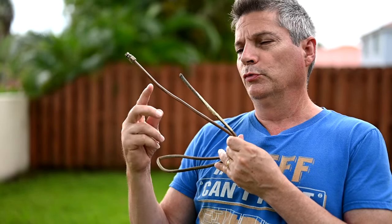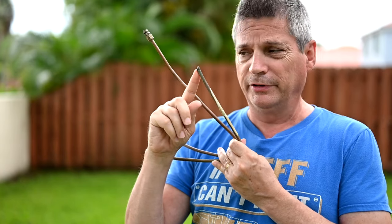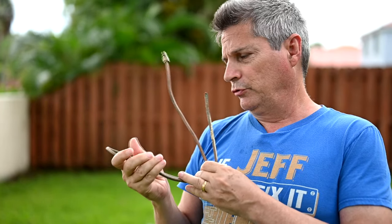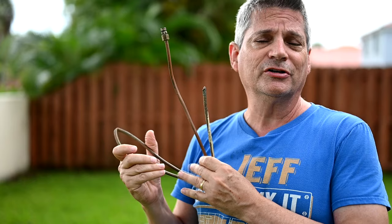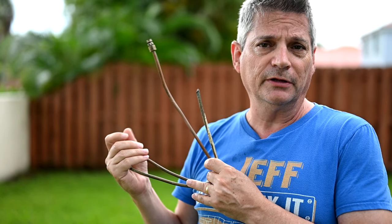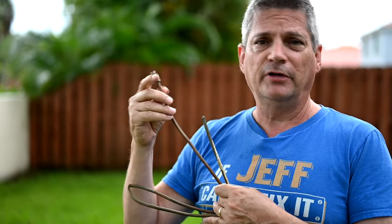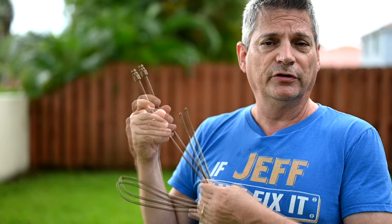In today's video, we're going to show you what to do when your copper tubing breaks behind your refrigerator, like this one did right here. What you're looking at is a standard quarter-inch copper tubing that you normally see in kitchens between the wall and your refrigerator. This quarter-inch line supplies your ice maker — it's your water supply that goes into the refrigerator.